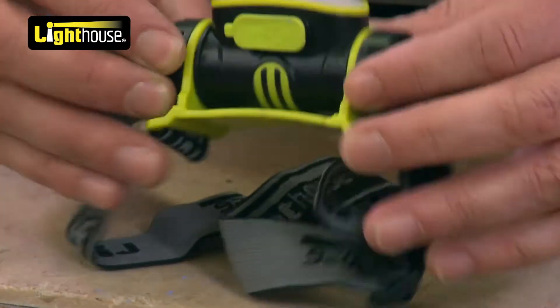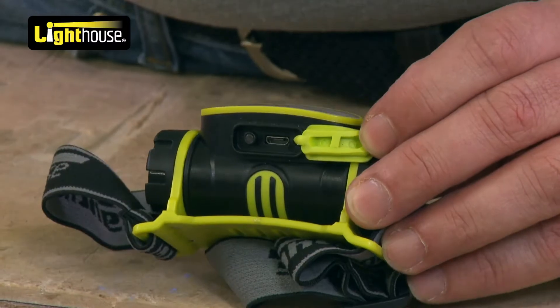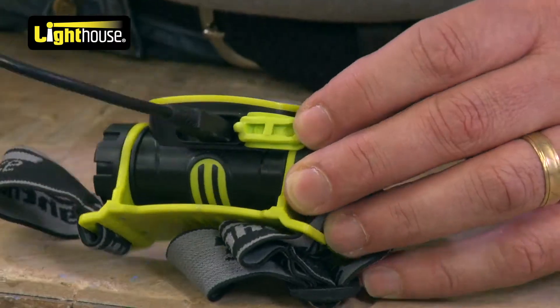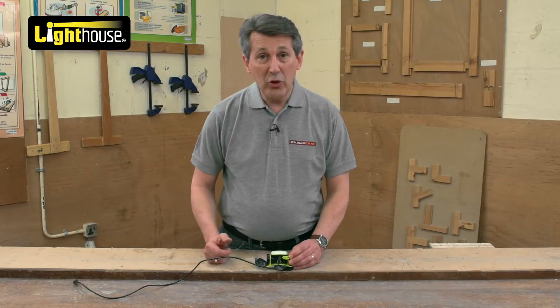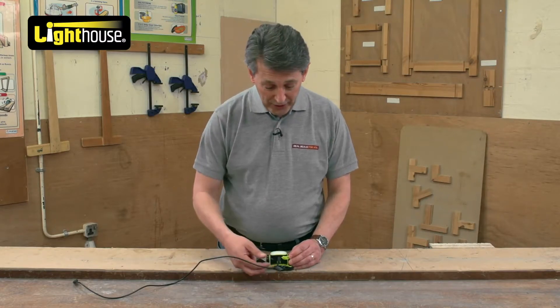What makes this a little bit different is this particular bit here, because this, believe it or not, is a rechargeable head torch. So basically you just get your cable, plug it in, and you can have that charging up at work, at home, off your laptop, so you know it's always good to go. A lot of cars these days have got USB ports in them, so you can have it in your car charging away — this is always ready to go.